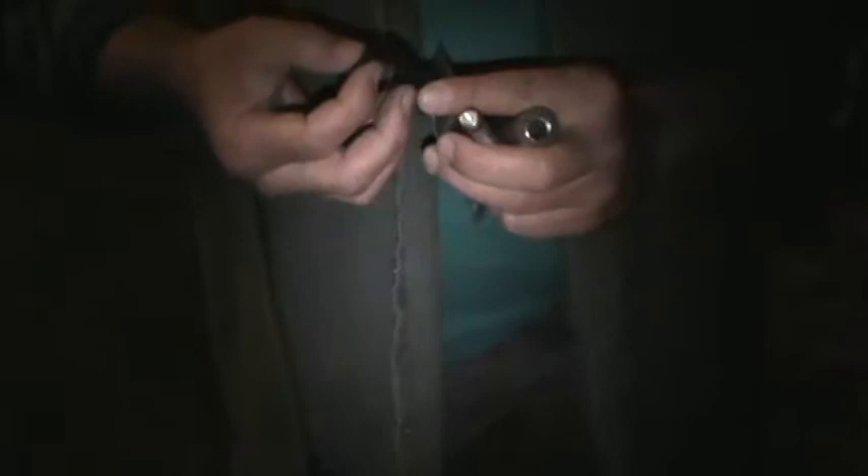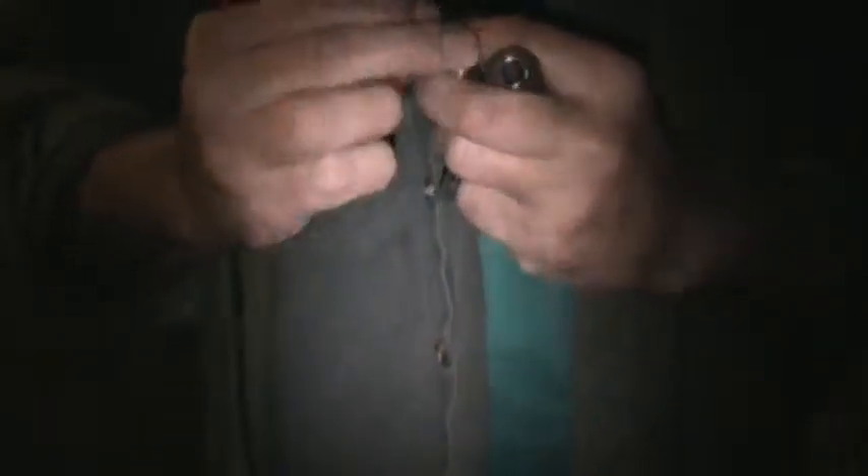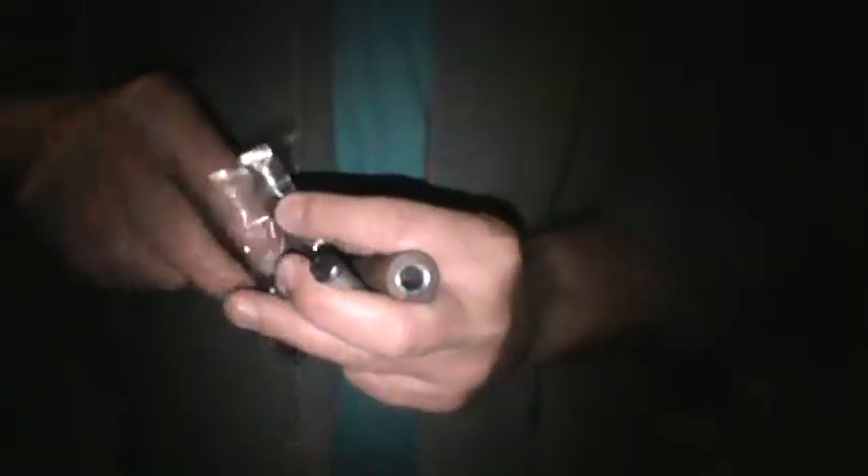What we are going to try here is we're going to get some charcloth out. And I just grabbed a little bit. What you do is push it down into the divot on the rod end of the piston, so it sits in there like that.